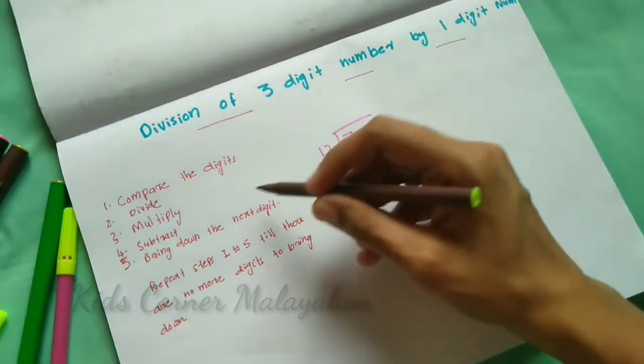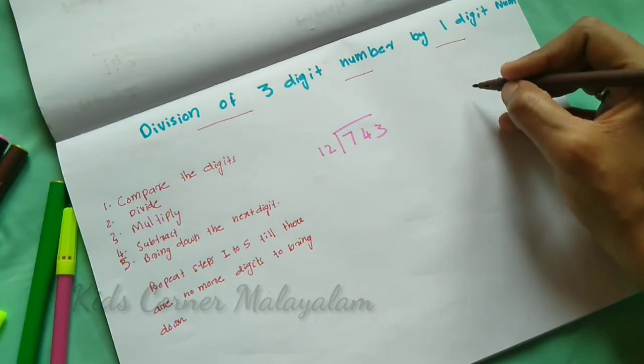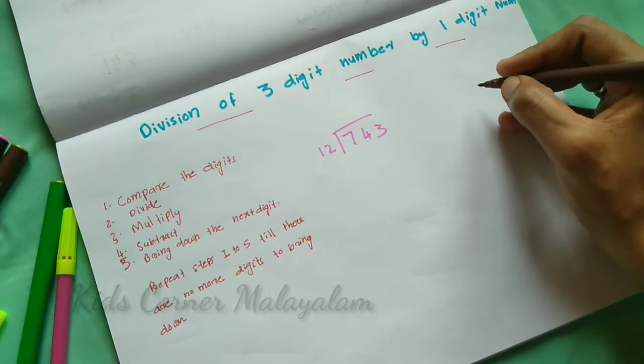First, we will compare the digits. We compare the divisor to the divisor. Then we will compare the 2-digit number. We will compare the divisor.